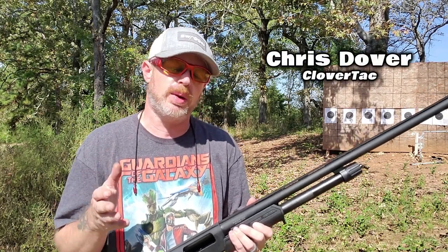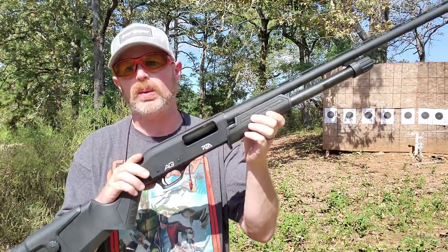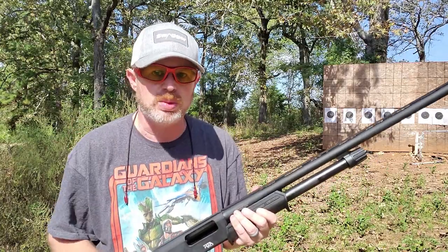What's up crew? It's Chris with CloverTac, and welcome back to the channel. We're out on the range today, so please bear with any distractions. We're going to be taking a look at the brand new Rock Island Armory All-Generations 12-gauge pump shotgun, otherwise known as the AG-12.